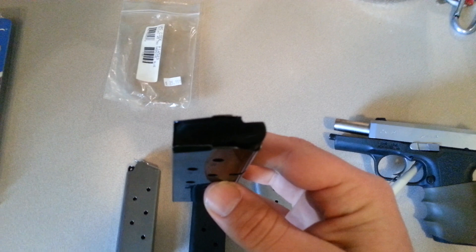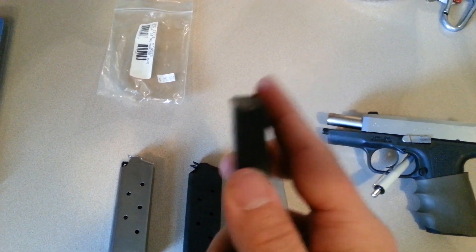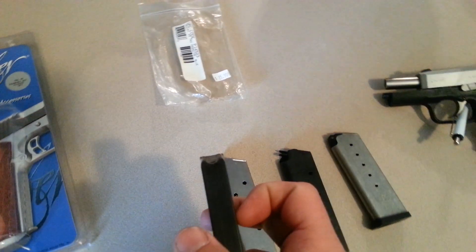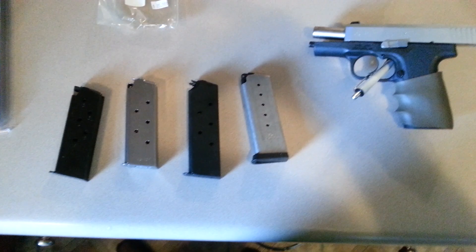The only thing I had an issue with was an off-brand 6-round officer's mag. I don't know if you can see it, but I had to file just a hair right here — the extractor was catching it and didn't want to let the weapon slide lock after the last round. Let me change it up and show you.